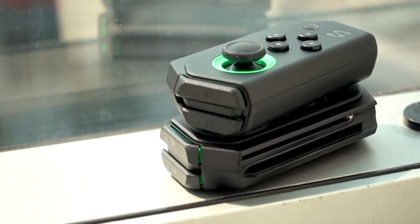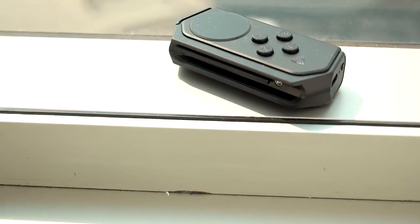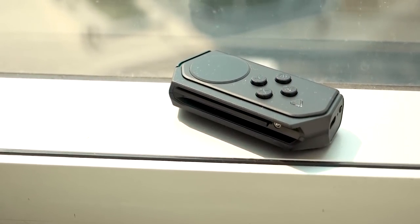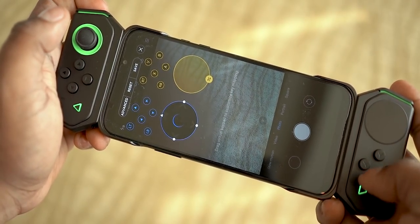The Black Shark controllers feature bumper keys, an analog stick, a direction pad, a select key, a touchpad, action buttons, and a start key. You can map controls as needed, though we won't go into full controller detail in this video.